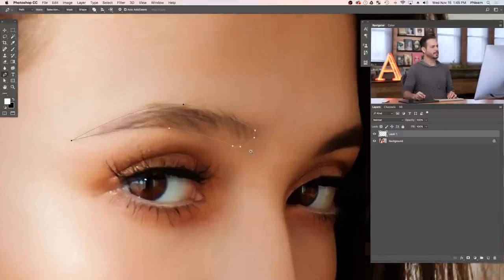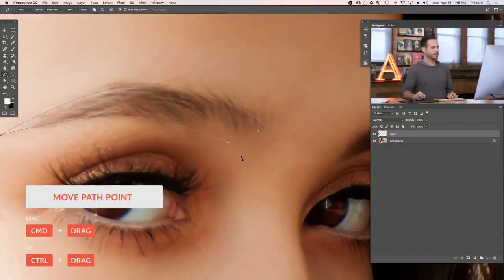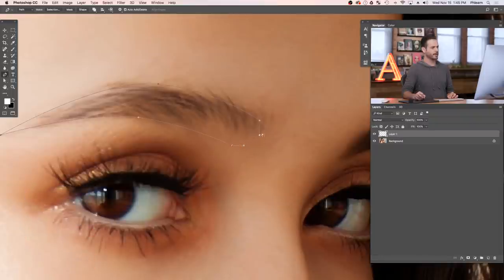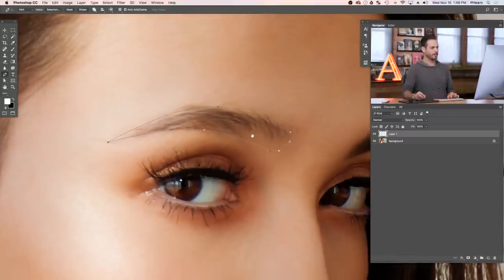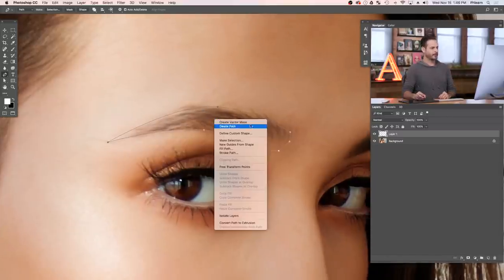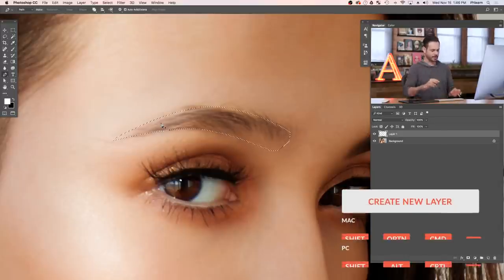The great thing about the pen tool is you can change any of these points — hold Control or Command and click on any point to move it around to change the shape of the eyebrow. My suggestion is to go a little bit bigger than you think you need because you can always mask it away. Now that we have that selection, right-click and go to Make Selection. I recommend feathering by about one pixel, then hit OK.